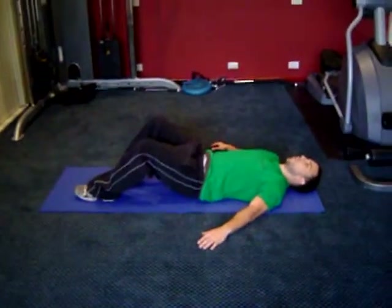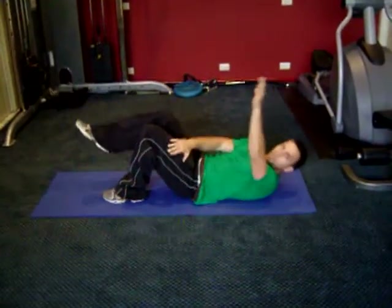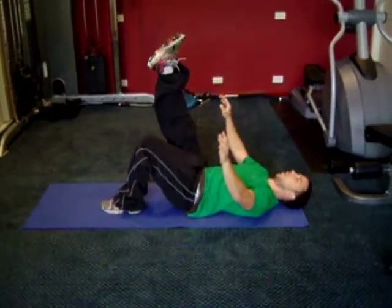So, hands out by the side or up in the air — optional. You're going to have one leg bent on a 90 degree angle, one leg in the air.